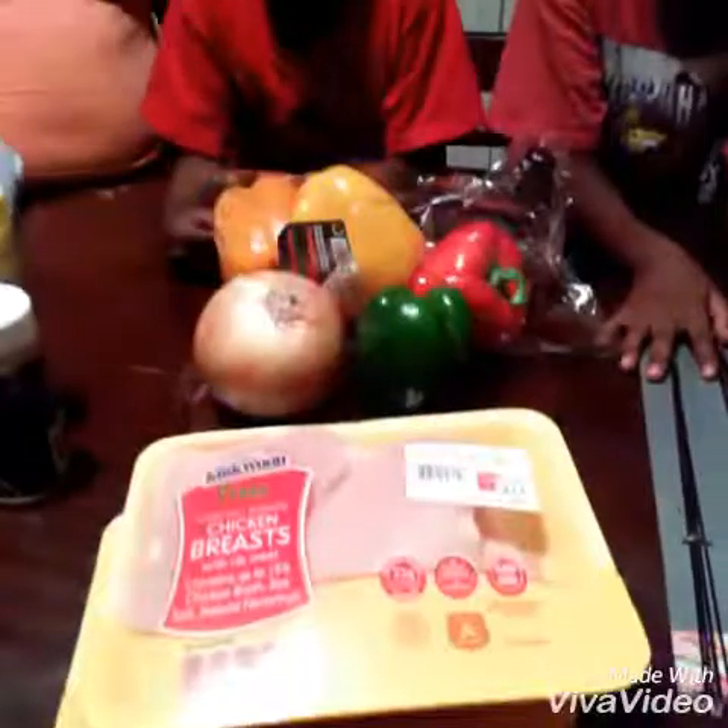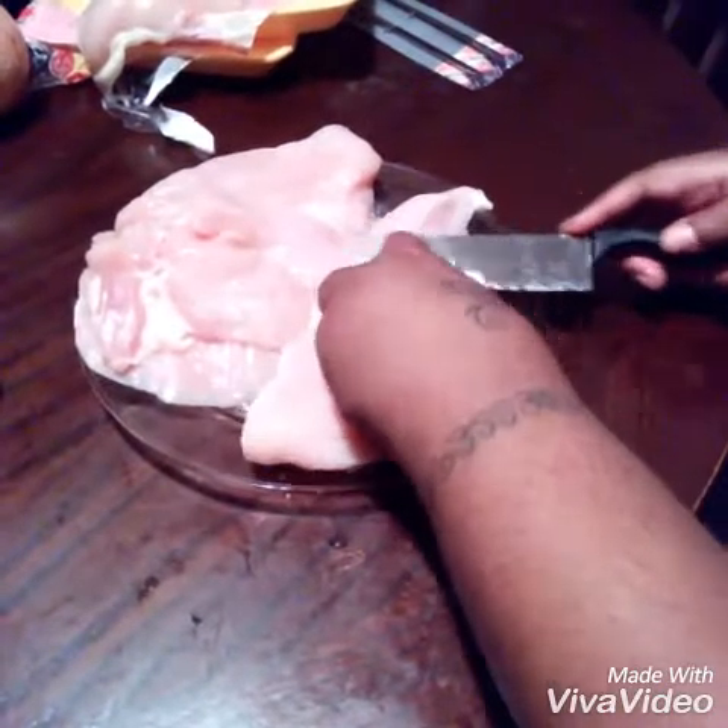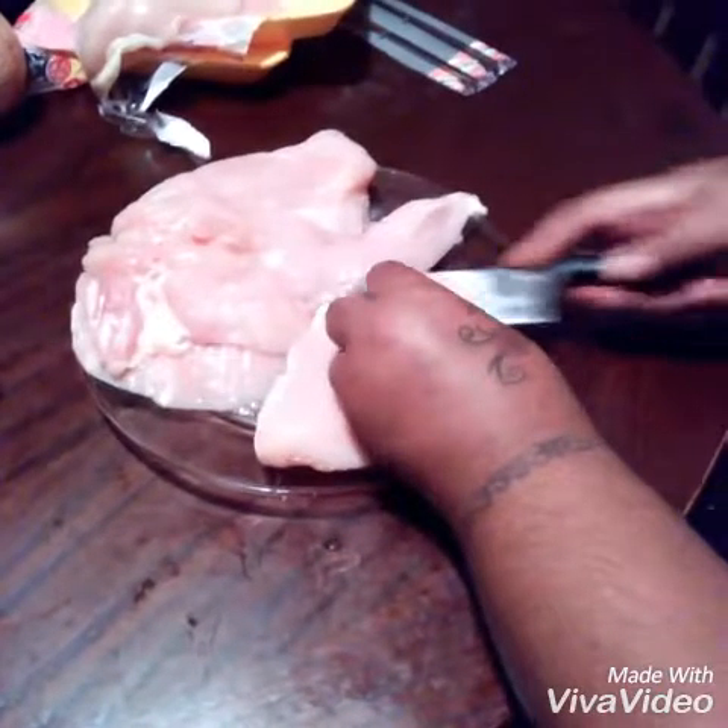Okay you guys, so we're going to get it started. We're going to start off by cutting up our meat and peppers. Okay you guys, you have your chicken breast here. You just take the chicken breast and split it down the middle, just like so. That's what you're going to do.